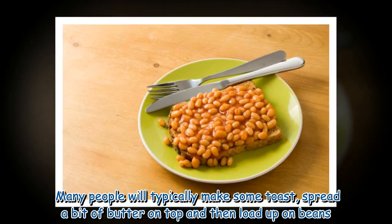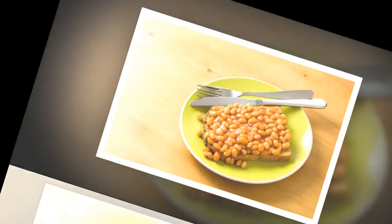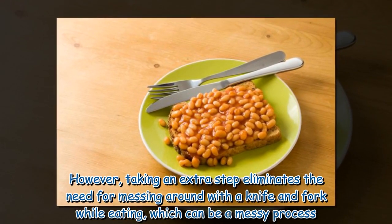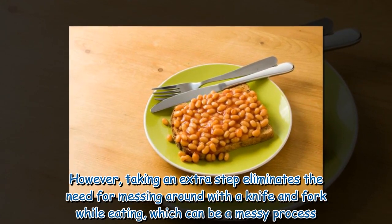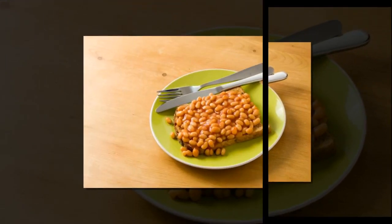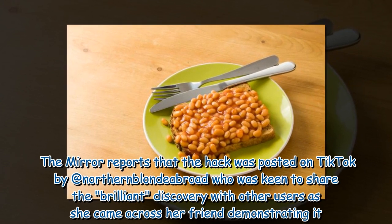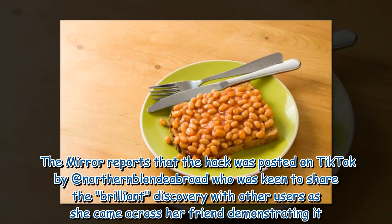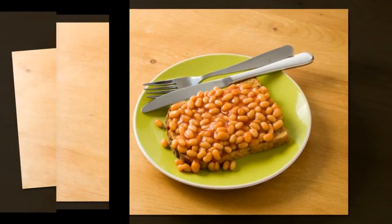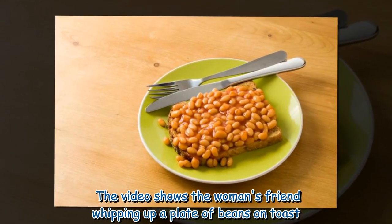Many people will typically make some toast, spread a bit of butter on top and then load up on beans. However, taking an extra step eliminates the need for messing around with a knife and fork while eating, which can be a messy process. The Mirror reports that the hack was posted on TikTok by Northern Blonde Abroad, who was keen to share the brilliant discovery with other users as she came across her friend demonstrating it.